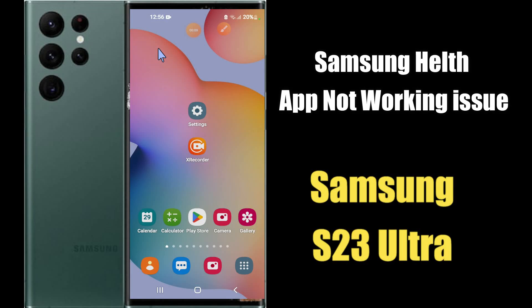Hi everyone, today in this video I'm going to show you how to fix the health app not working problem in your Samsung S23 Ultra. Before I start, if you are new to my channel, don't forget to subscribe and press the bell icon. Watch the complete video and learn how you can do it. Let's watch the video.